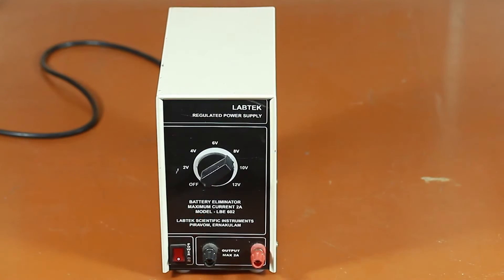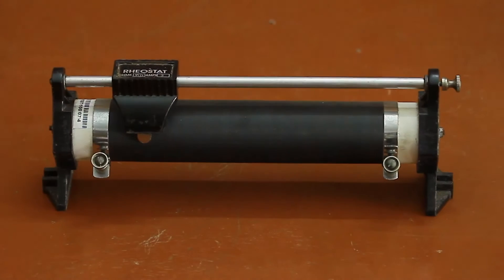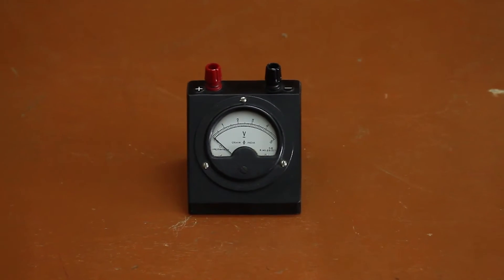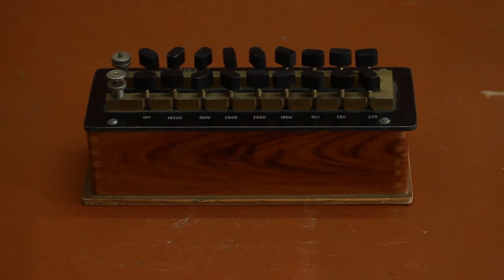Materials required: a galvanometer of known resistance and figure of merit, a battery eliminator, a one-way key, a rheostat, a voltmeter of 3-volt range, connecting wires, and a resistance box.